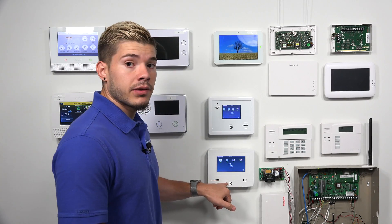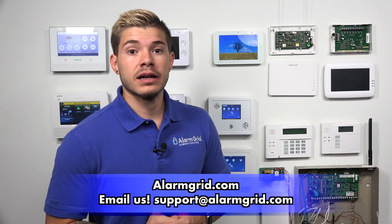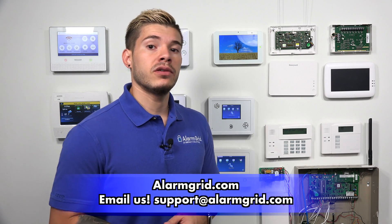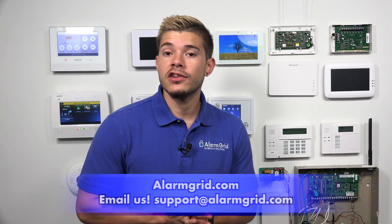That was just a quick, easy way to get power to the Simon XTi-5. It's the same process for the Simon XTi — it's the same transformer, it comes with the same cable, and it has the same terminal block on the actual back of the panel. If you guys do have any questions, feel free to email us at support@alarmgrid.com. Make sure you hit Like if you found this video helpful, subscribe to the YouTube channel, and hit the little bell icon to enable notifications so whenever we upload new content you guys are notified. Thank you guys, my name was George, I'll see you next time.